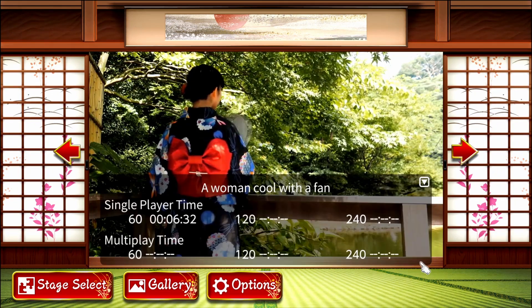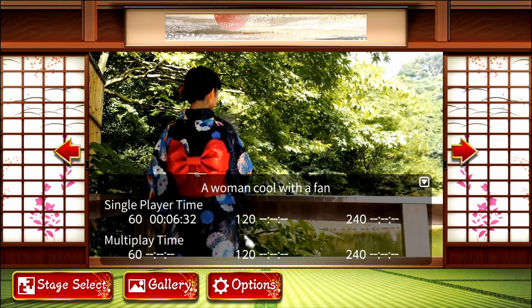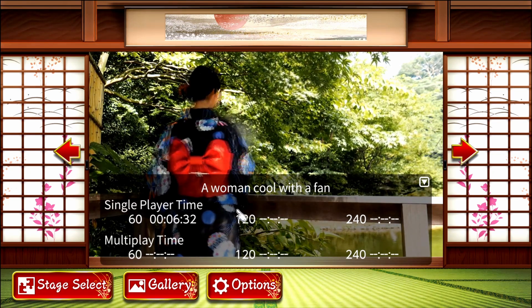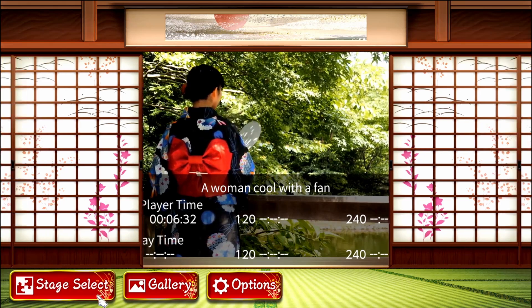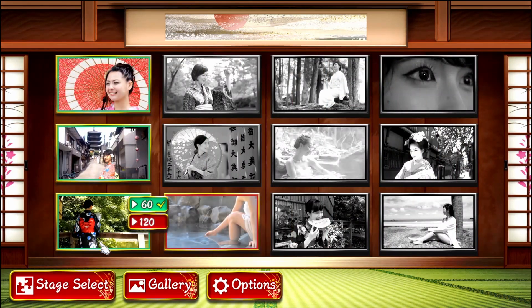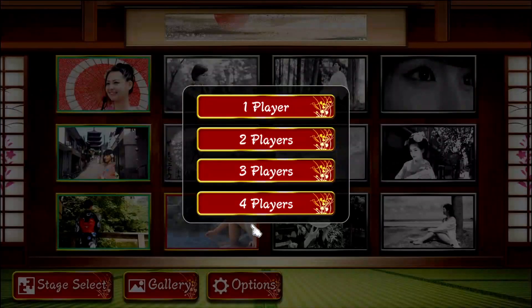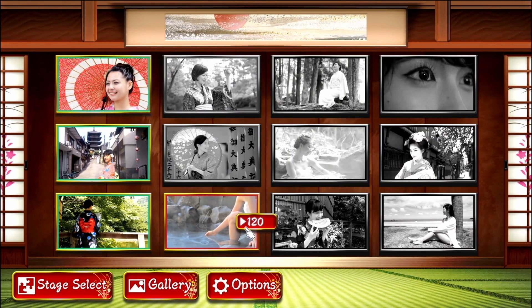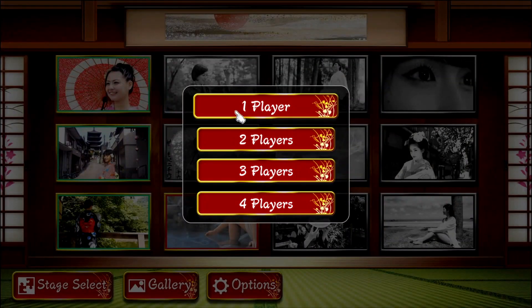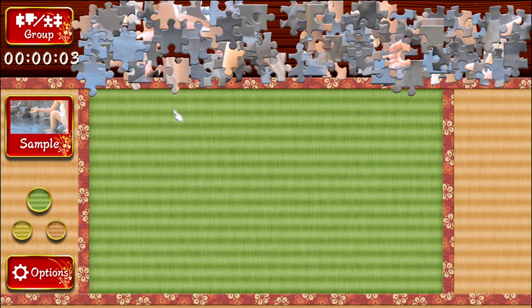That was like the frame rate. So that's our single player time — this game keeps track of our speedrun. Only 120. I honestly just wanted to see the woman eating the watermelon. Oh yeah, that's the only one — there's also a woman by a tree.